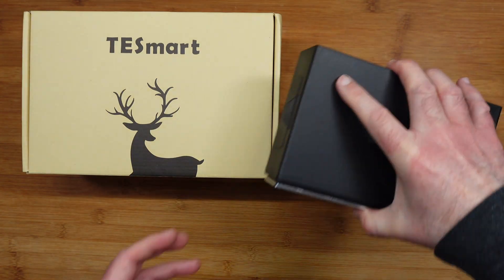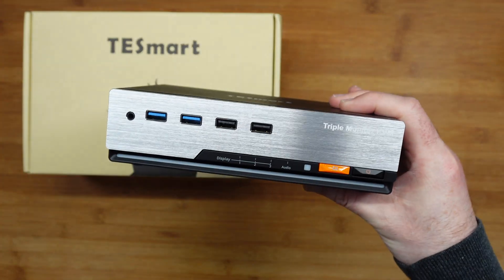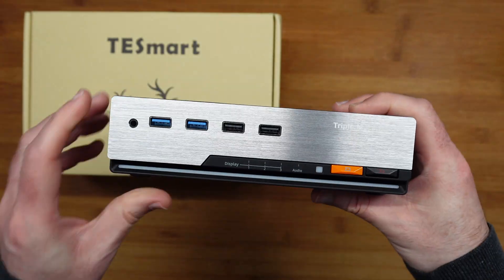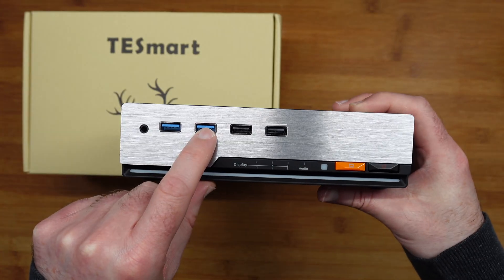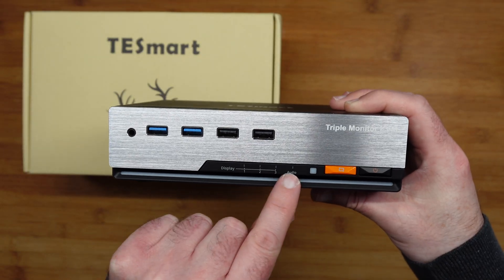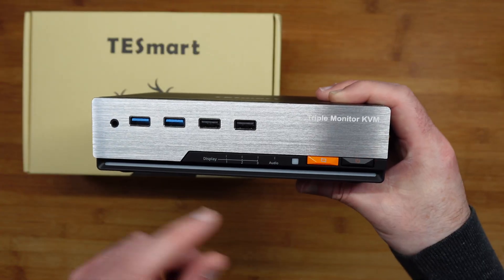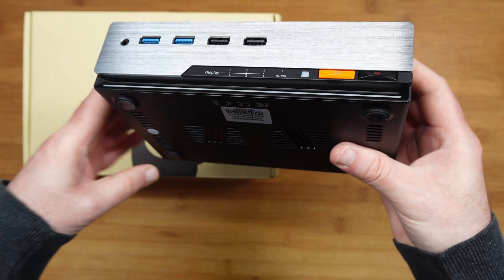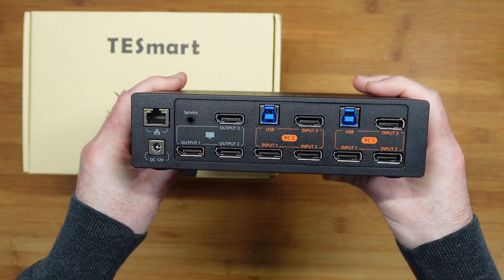And then we get the dock — KVM switch, whatever you want to call it. Let's call it the triple monitor KVM, as it says on the front. We get this really well-made product. We've got a headphone input or output on the front, USB 3, inputs for your keyboard and mouse, some little LEDs which guide you through the mode you're in, the front button switching, and the main power button. On the sides we've got ventilation, and on the bottom there are little rubberized feet.